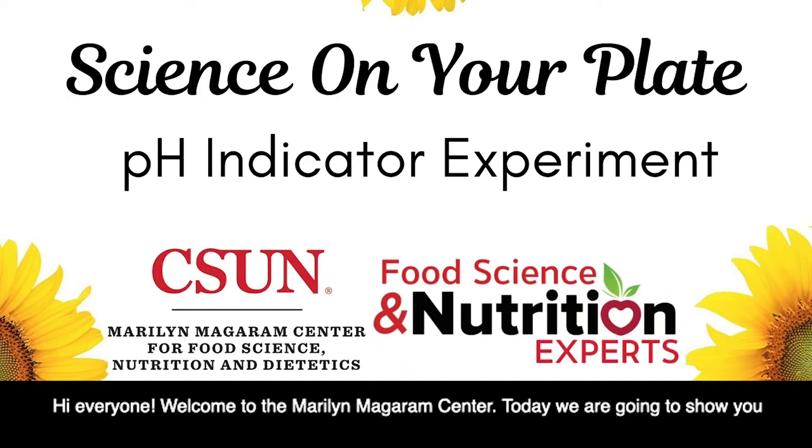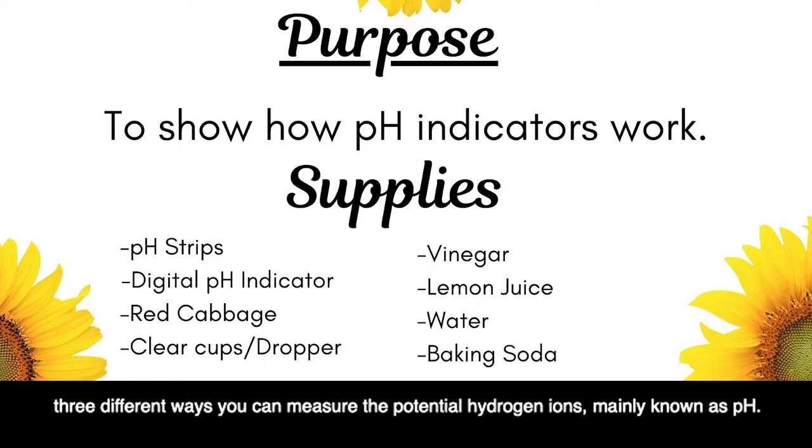Hey everyone, welcome to the Maryland Magram Center. Today we are going to show you three different ways you can measure the potential hydrogen ions, mainly known as pH.